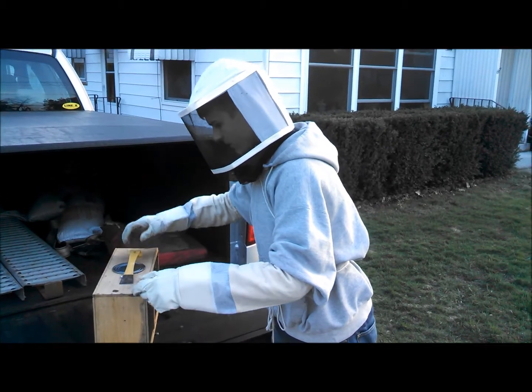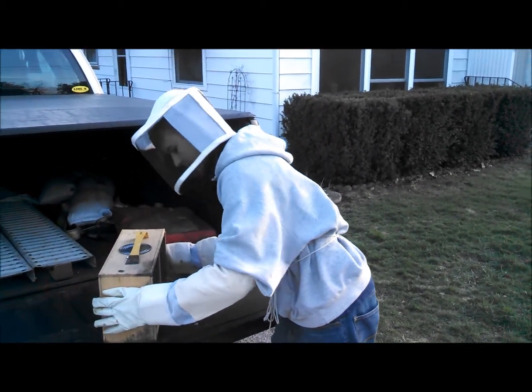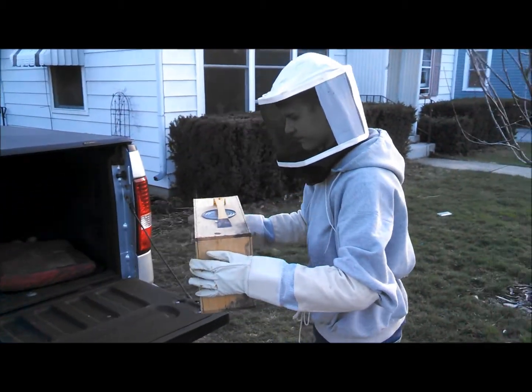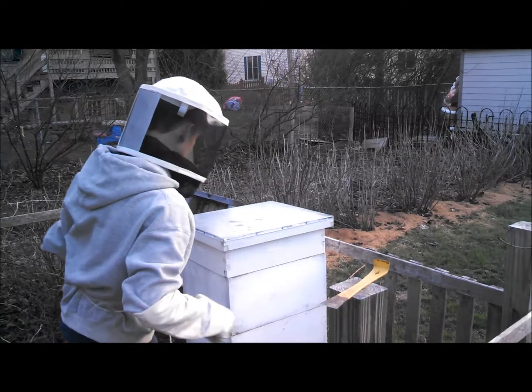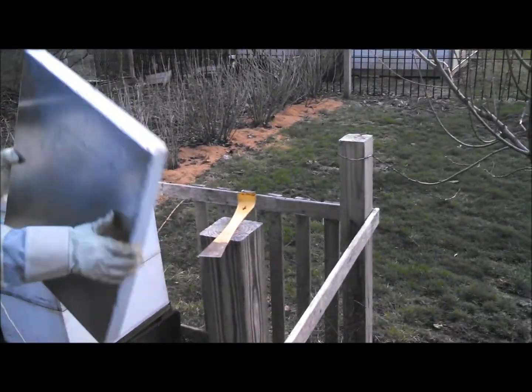I thought you were going to open it here. That would be stupid. Well, you're a 13-year-old. He's at the age where they... Do you want me to put some marshmallows out for you? So this is the idea to do it instead of the marshmallows?